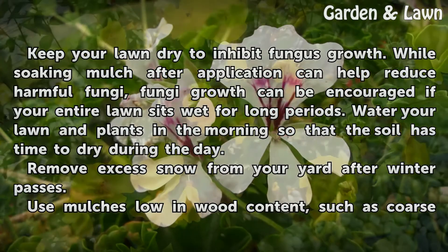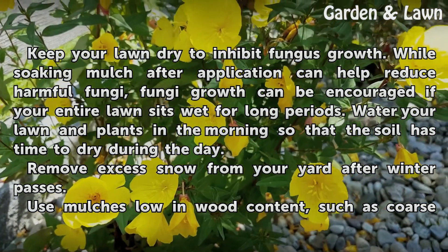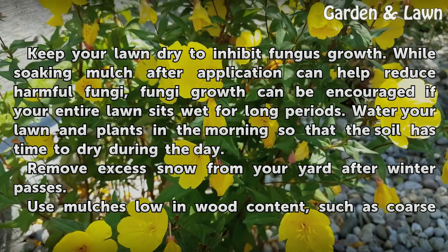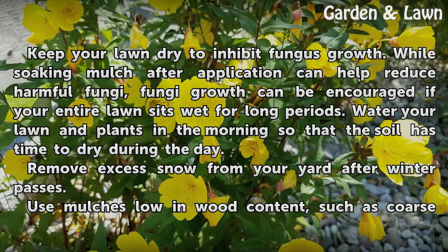Keep your lawn dry to inhibit fungus growth. While soaking mulch after application can help reduce harmful fungi, fungus growth can be encouraged if your entire lawn sits wet for long periods. Water your lawn and plants in the morning so that the soil has time to dry during the day.